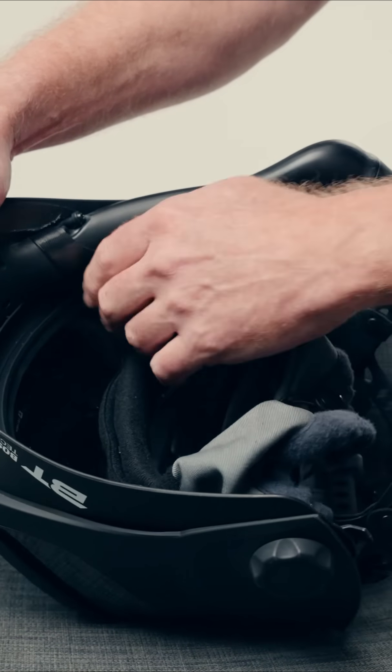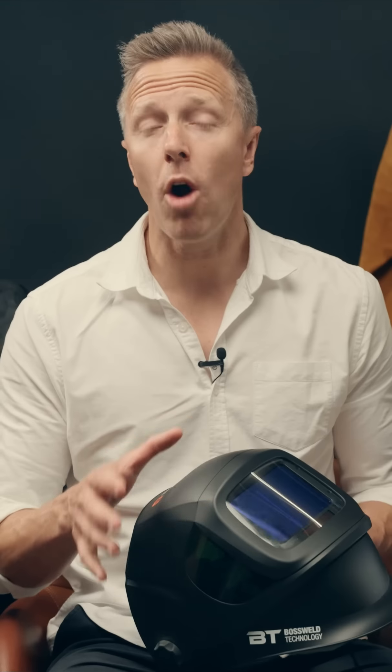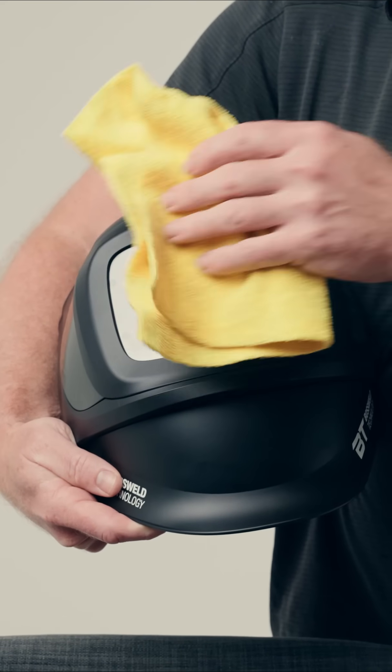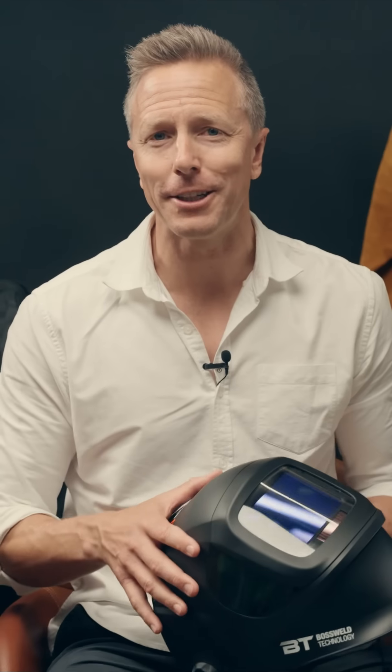All items shown also come as spares, so please contact your local stockist to get your spare items today. Clean the helmet by wiping with a soft cloth. Clean the outer surfaces of the PAPR and battery pack with a damp cloth and light detergent.